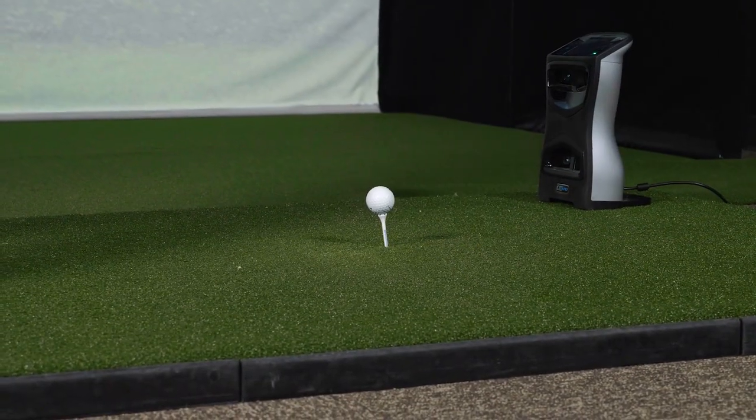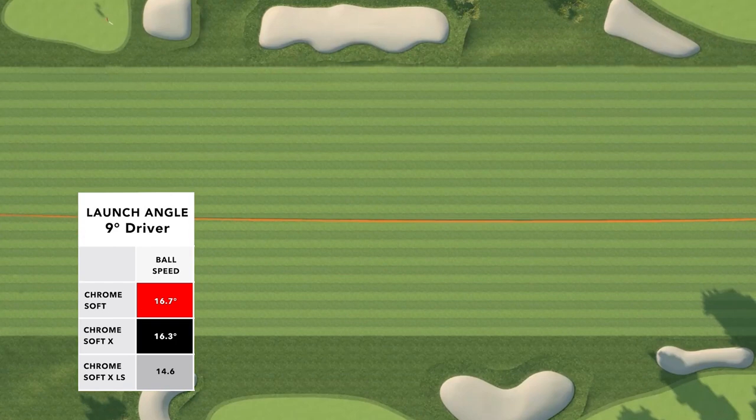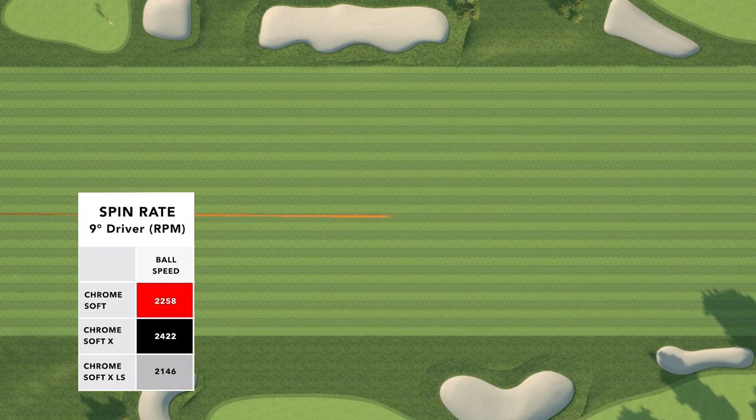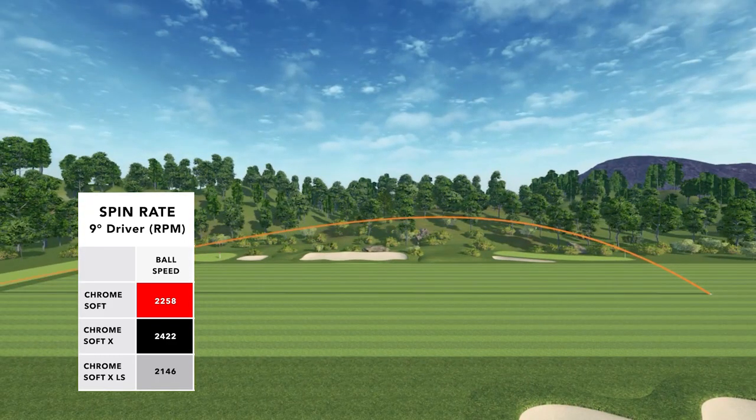With the driver, swinging between 101 and 102 miles an hour, I was getting carry distances consistently between 250 and 255 yards. My ball speeds were between 142 and 145, with 145 being the highest with the Chrome Soft XLS. Launch angles varied slightly, with the Chrome Soft XLS the lowest at 15 degrees hitting a 9-degree driver with all three balls, and the Chrome Soft the highest at 16.7 degrees. Spin rates were exactly as published by Callaway — the highest spin off the driver was the Chrome Soft X at 2,400 RPMs and the lowest was the Chrome Soft XLS at 2,100 RPMs, with the Chrome Soft falling in between at just over 2,200 RPMs.